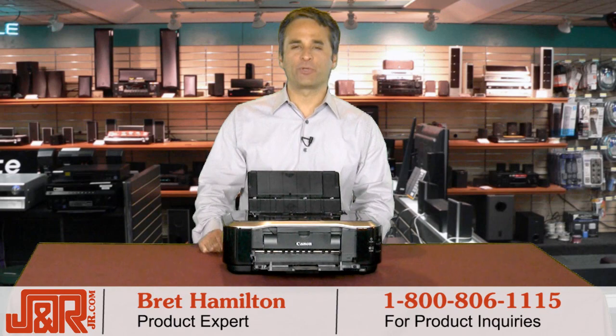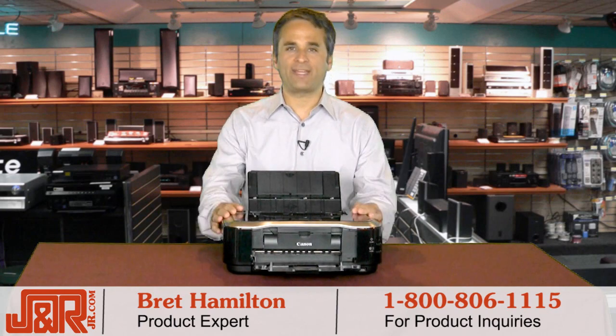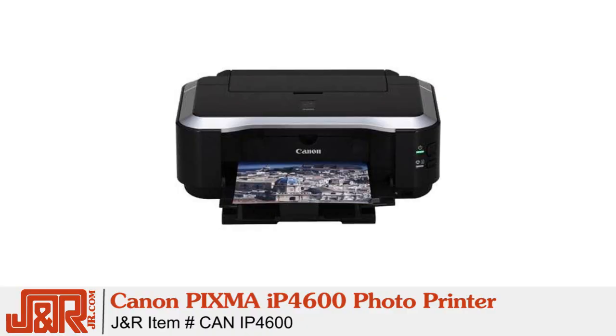Hey, welcome back to JNR Music and Computer World here in New York City. In front of me is the Canon PIXMA IP4600 Photo Printer.